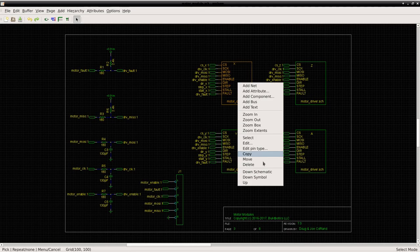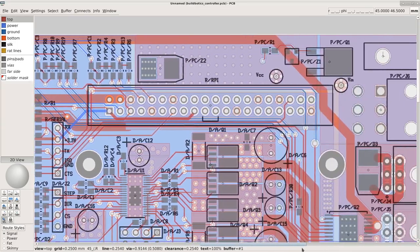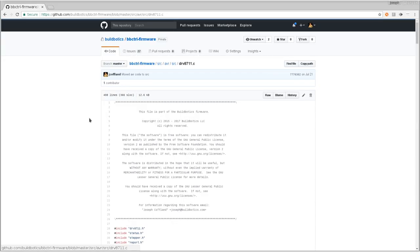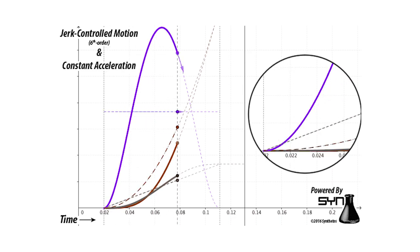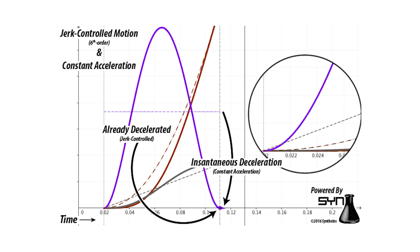We've published all the schematics, PCB layout, enclosure designs, and source code on GitHub as open source. We considered listing all the cool technical specs of the BuildBotics controller, like how it supports S-curve acceleration and produces step pulses at rates in excess of 250,000 per second, but you can find all of that on our website. What we really want to tell you is that we believe in our product and we will be here to support it.